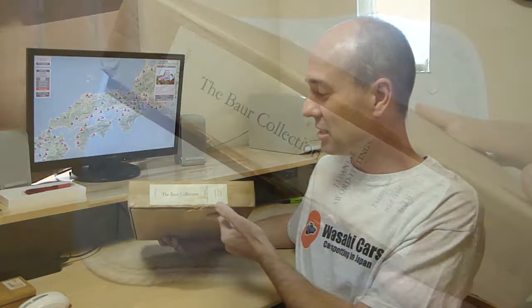It was about 20 years ago that I picked up this book. This is just an amazing book, an awesome book, a beautiful book. It says here: The Bauer Collection, Japanese Sword Fittings, something in French, and number 636. So this is a numbered edition — I think there were perhaps a thousand or twelve hundred of these produced — and it's just a stunning book.